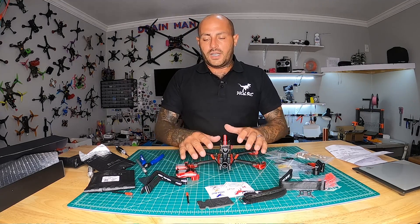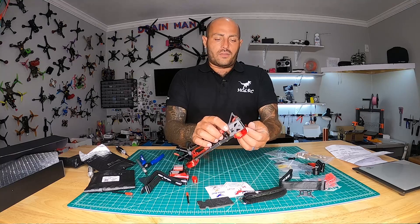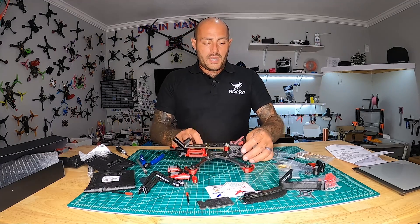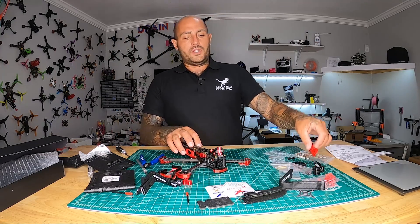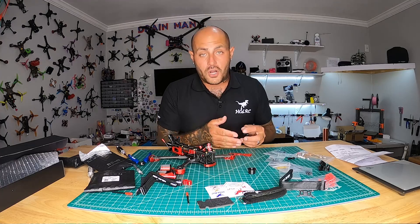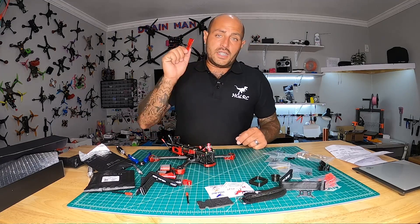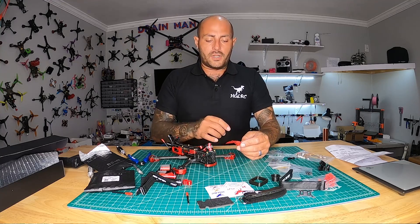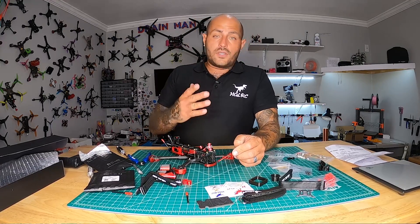Up front you've got a bumper — mostly cosmetic in my opinion, but it might save the day on a rough landing. The last notable TPU printed part is the DJI camera ring, which is always a nice touch, and the GoPro lens protector we discussed. If you're not using a DJI camera and your camera has a 19x19 mounting pattern, you'll actually need a camera adapter insert — and they've included that, which other frame makers don't always provide.